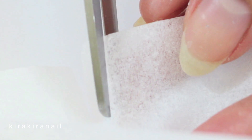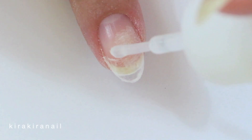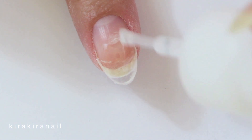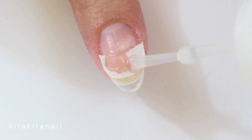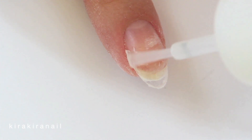Grab a piece of tissue paper and open it up to only get one layer of it. Then cut out a curved piece which fits your nail. You can also do this with a tea bag. Now add some more glue onto the transition part and add the piece of tissue paper. This will not only even the whole nail out but will make the tip last longer.